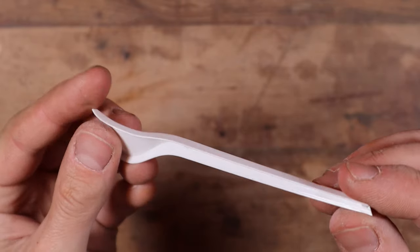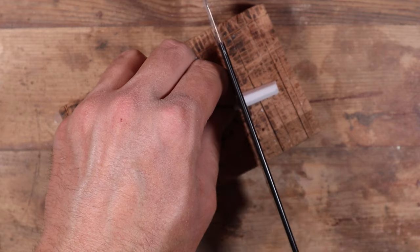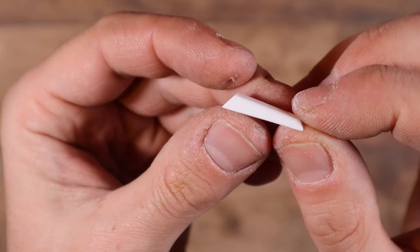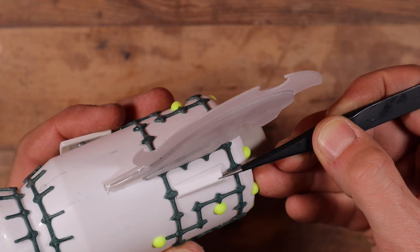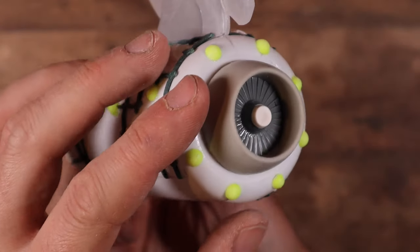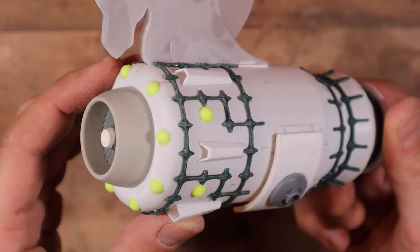Leftovers from disposable fork handles seem to be the perfect bits to reproduce vents and intake air scoops. I shortened them a bit, gave them an angle, and glued them on selected spots on the surface of the engines. Let's now continue with some sci-fi panelling to create a sense of depth on the surface of the engines.